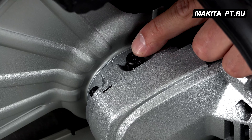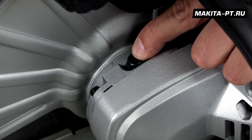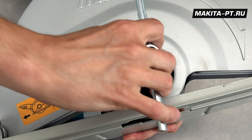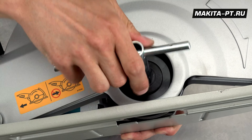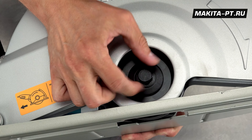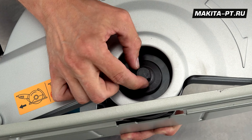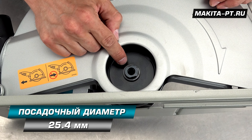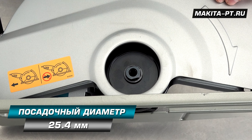Для съёмки и установки диска вам понадобится фиксатор вала — кнопочка находится на корпусе редуктора — и тот самый торцовый ключ на 17. Здесь у нас обратная схема, то есть по часовой мы откручиваем. Снимаем крепление и внешний фланец сразу же. Здесь у нас ещё один фланец, и вот сюда ставится диск с посадкой 25,4.